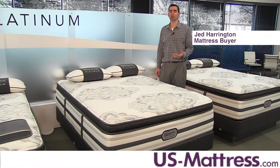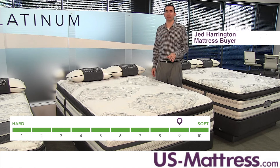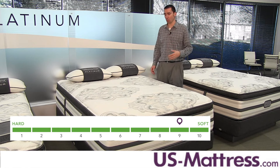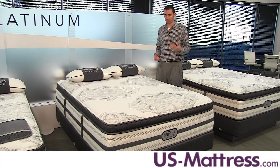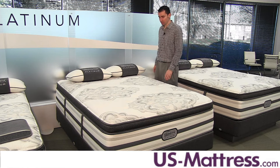This is a BeautyRest Platinum Trixi Luxury Plush Pillow Top. If you're looking for one of the softest mattresses in the line, you've found it. With a comfort scale rating of nine, this mattress is recommended for people who sleep on their side or their back and want something that has a very soft, enveloping feel. If you're someone who likes a really soft bed and wants top-of-the-line features, this is going to be a great choice for you.